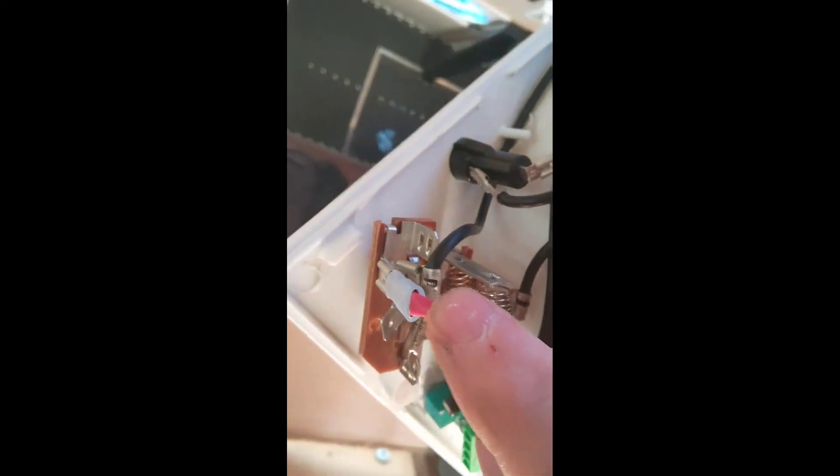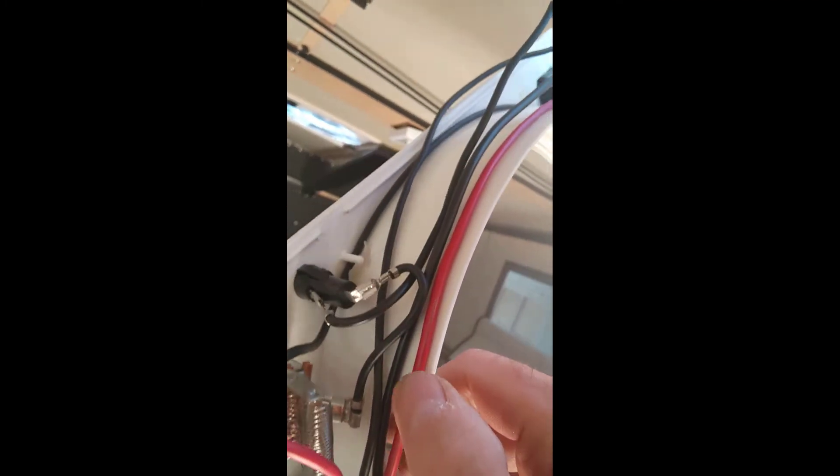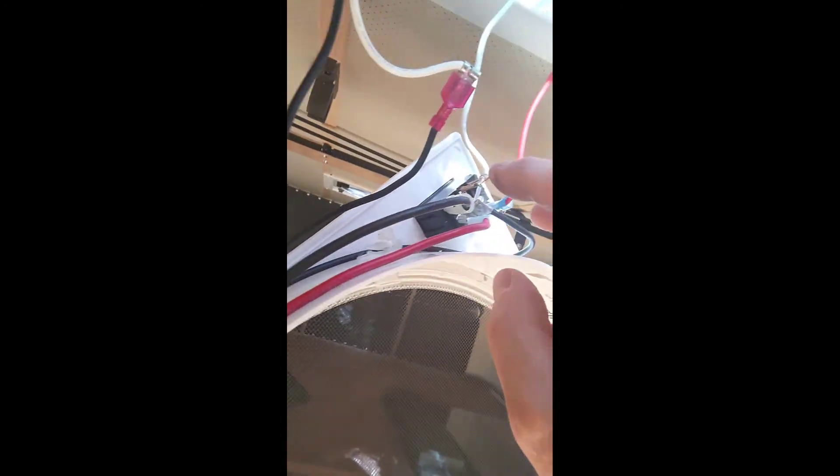I could piggyback off of that one. The third red wire goes all the way around and piggybacks off that one, which was there the whole time. And the last wire, this black one, goes straight to where the white wire was.